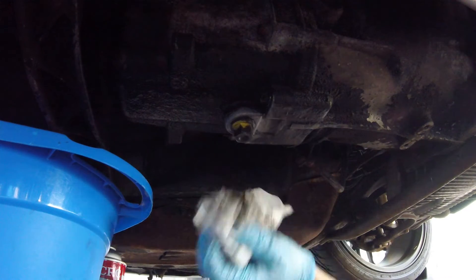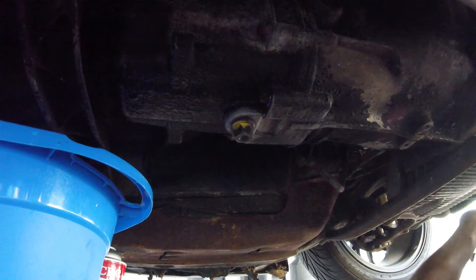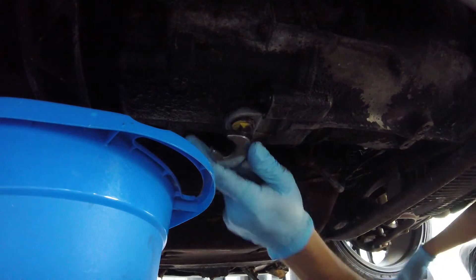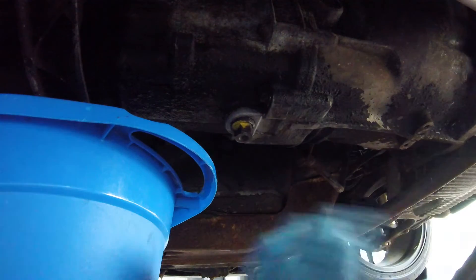This is old. Since this is leaking, I should have a new drain plug, but I don't have it. I still want to change the oil anyway, and that's what I'm going to do.